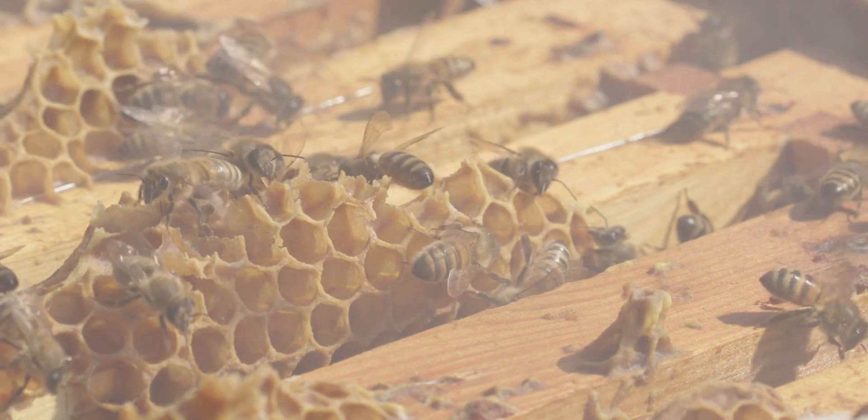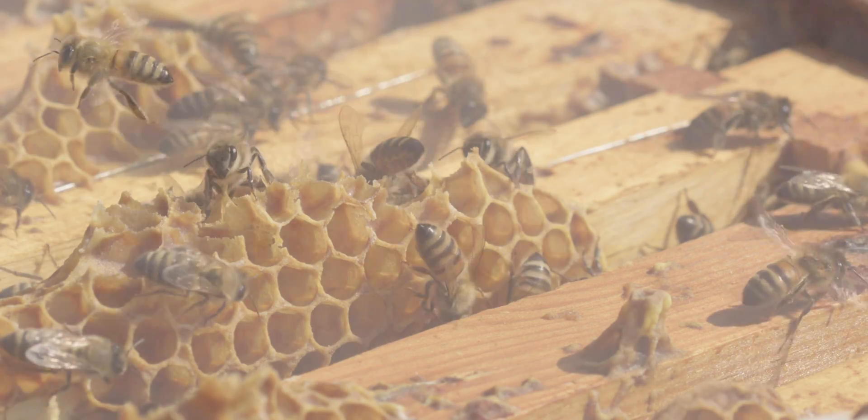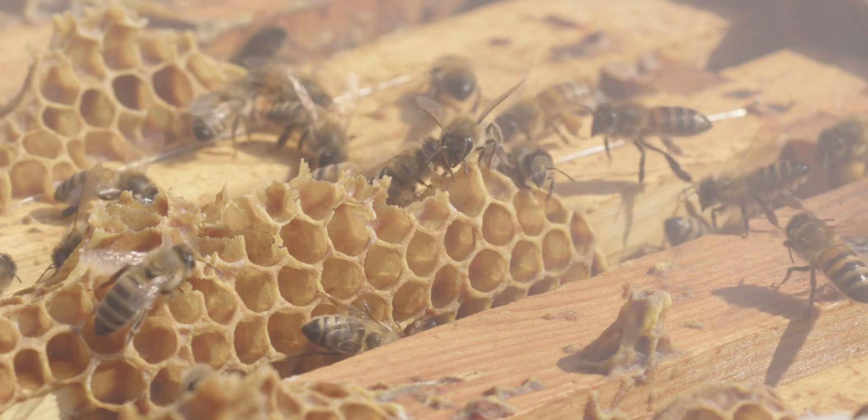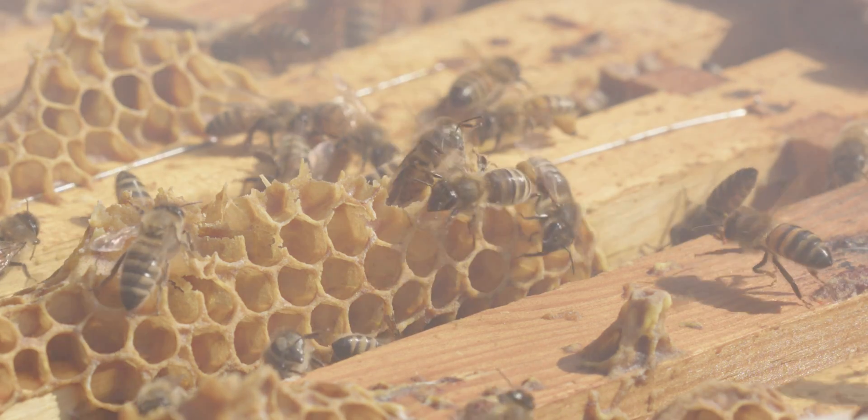The other thing it does is it masks pheromones. If the bees do tend to start stinging, then the pheromone that gets released is like a banana smell. The pheromone gets masked.